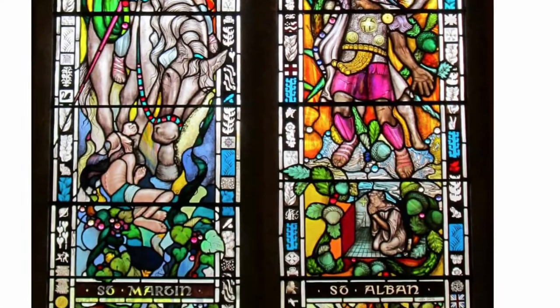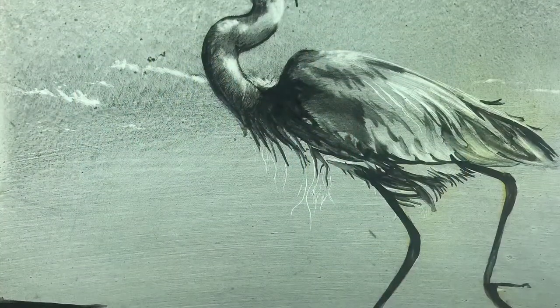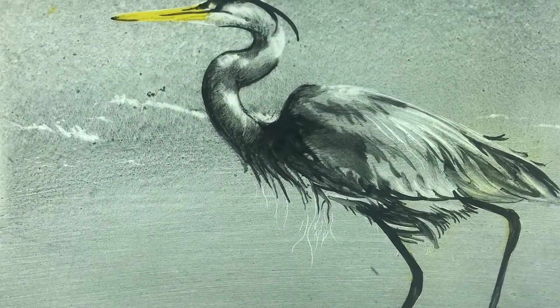I've been making stained glass windows for 20 years and you're going to learn how to do this. You will make your own glass painting, something like this. You'll make it yourself. You choose your subject matter that you want to paint on glass.